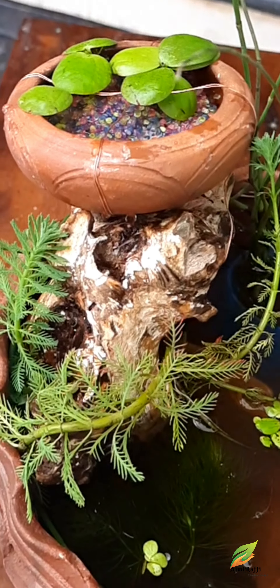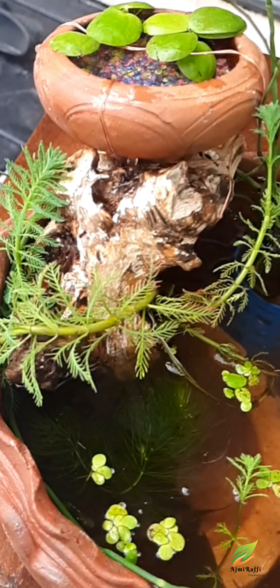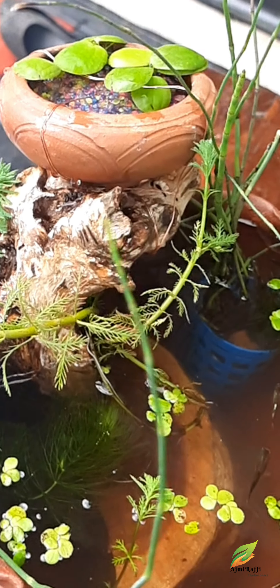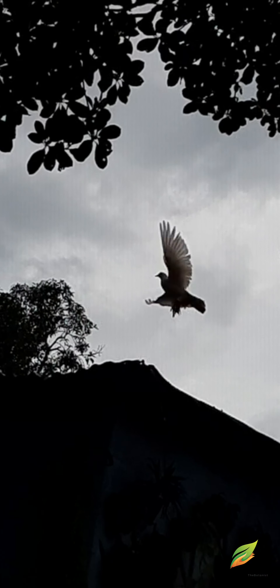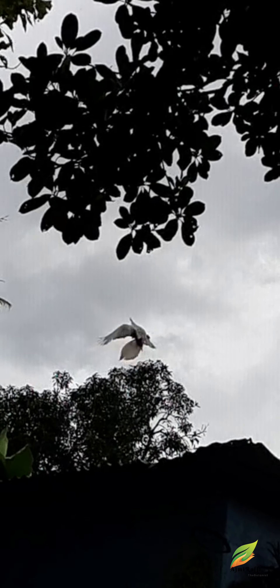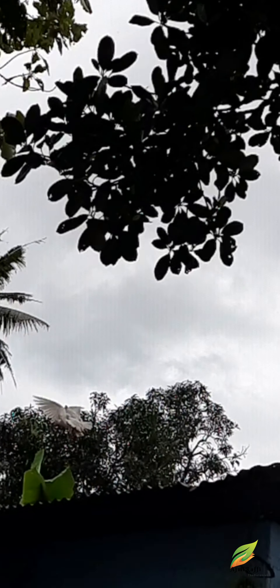If you feel happy, you are happy. We have to sit out with the plants as well. It's nice to be here. We have to decorate the lights.